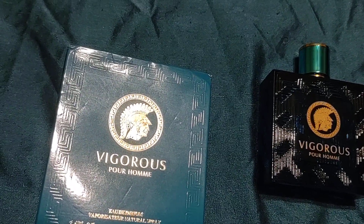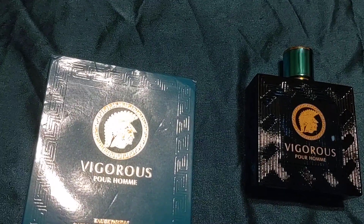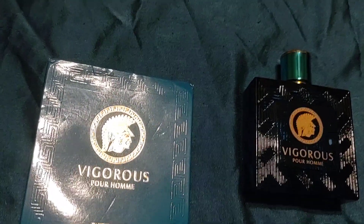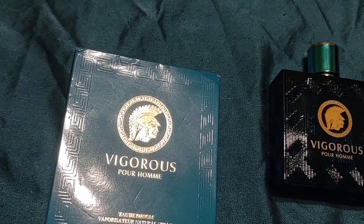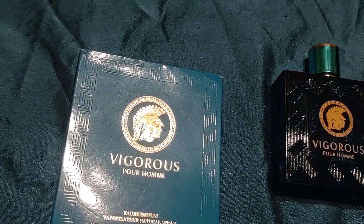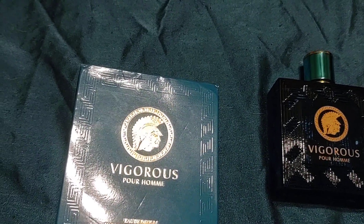Hello there, BlindySama here, also known as CrazyBlindJake, and this is not an affordable weapon review. We have another Temu fragrance review. This one disappoints me because the box is okay and the bottle's really awesome. I wish I would've put more money into the fragrance. This one is called Vigorous.